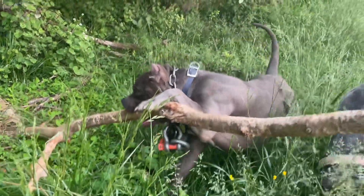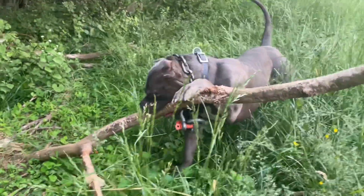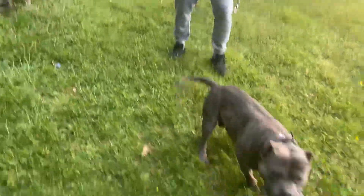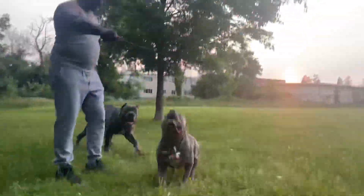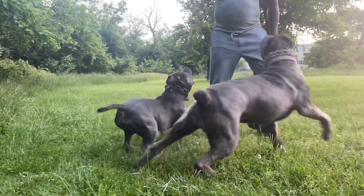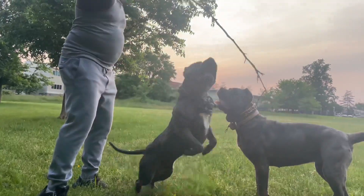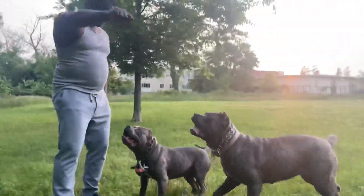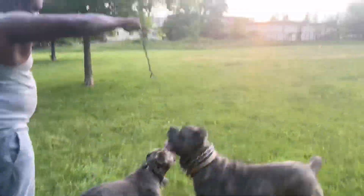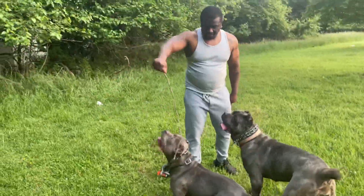I do not recommend working out fragile dogs or dogs that are too heavy. Bishop is under 100 pounds. Even with these weights on, Bishop is able to — whoo! I got to be careful. Bishop is an agile dog. You got to be careful when working these type of animals. This is just giving you guys an idea of what Bishop brings to the table.